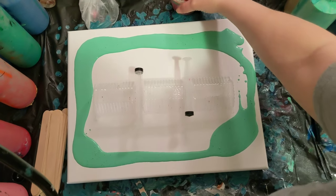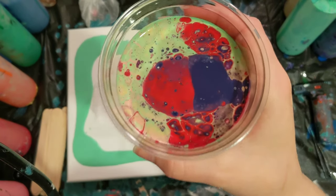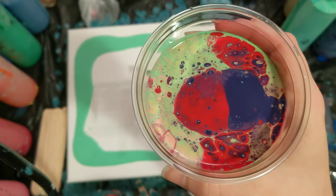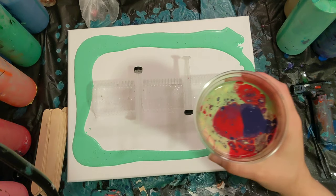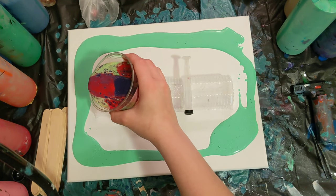All right, so we've got the contraption set back up. Here is our really cool cup with the reds, purples, and green. I did use the mint green as the base coat even though it's really not going to be a base coat — it's just to help it flow. We'll see how this goes, guys, wish me luck.